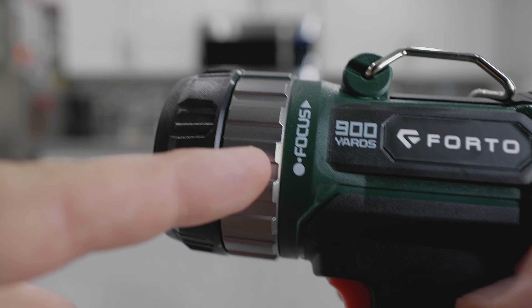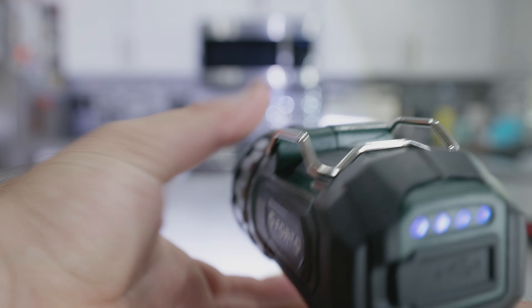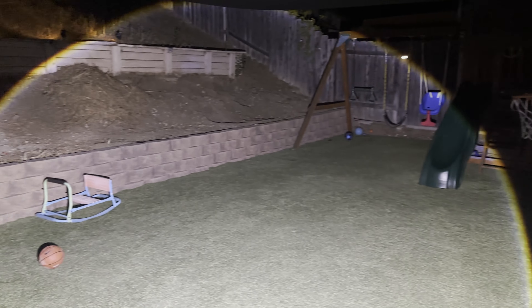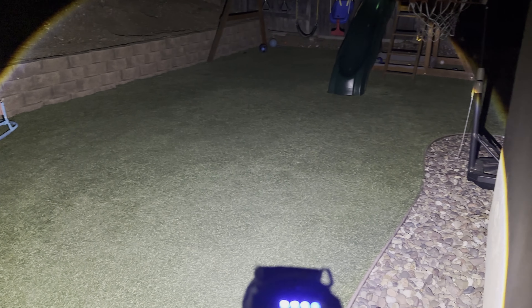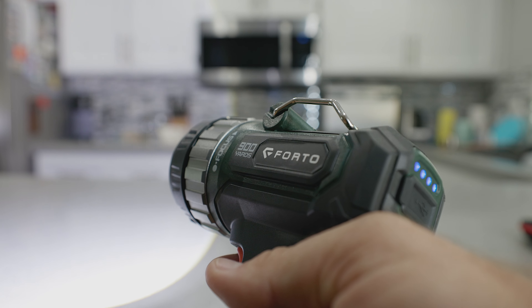If you use this focus ring and twist it counterclockwise, you can see the beam getting wider and wider. As an example, I'll show you in the backyard how bright that makes things. It simply just lights up the whole backyard with little effort. Keep in mind that cameras do compensate, so it makes it look lighter outside than it actually was, but I did my best to get you some demonstration of that.